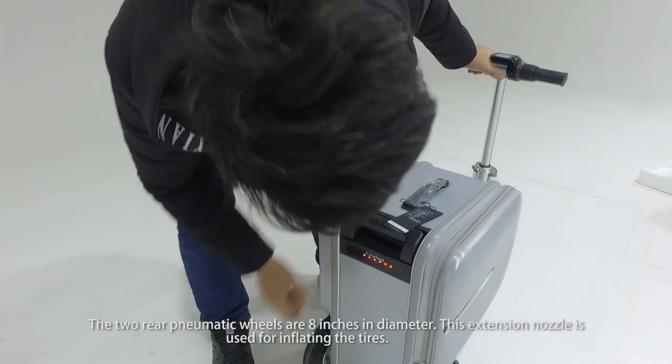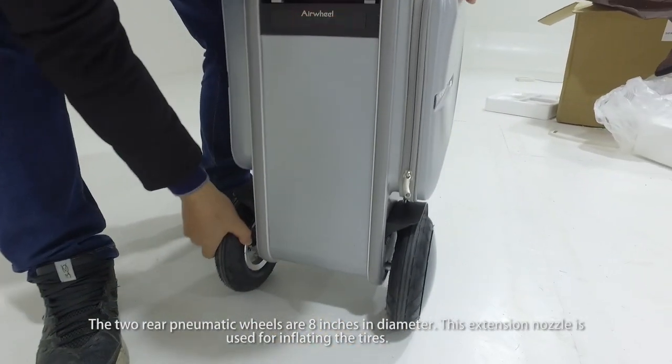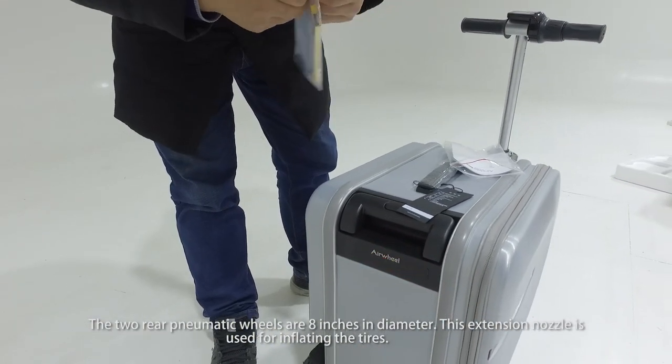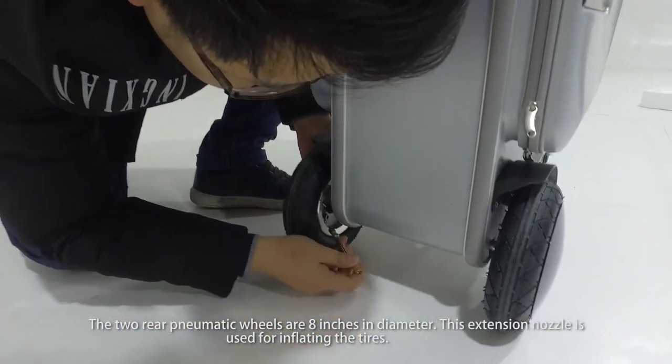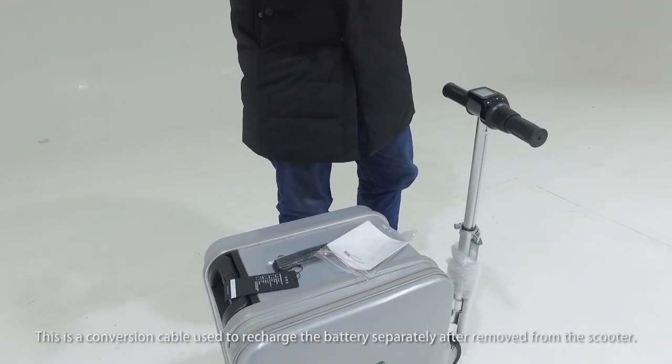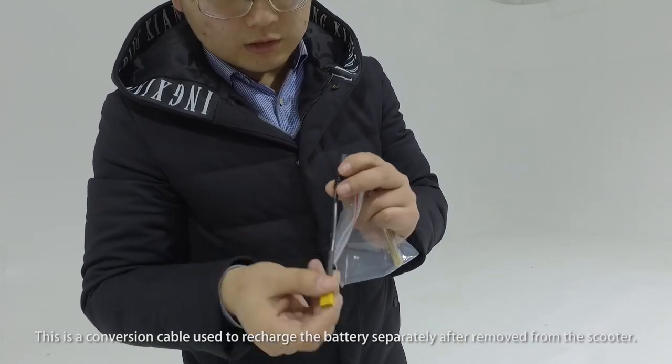The two-wheel pneumatic wheels are 8 inches in diameter. This extension nozzle is used for inflating the tires. This is a conversion cable used to recharge the battery separately after being removed from the scooter.